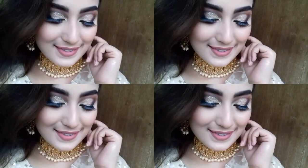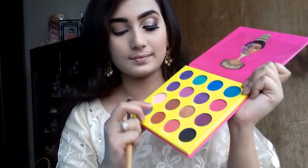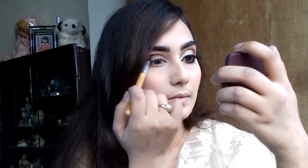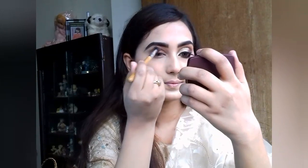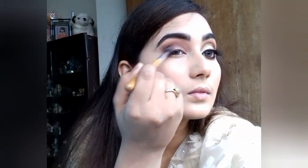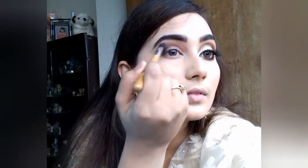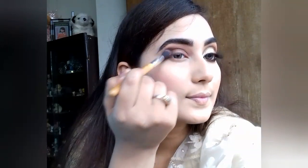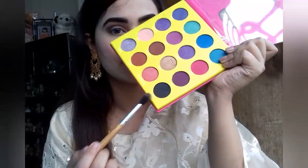I'm going to show you a best makeup. I'm going to show you a little bit of a transition shade. I'm going to show you a brown color. Here I am wearing a brown color. I am going to show you a black color in the shade.